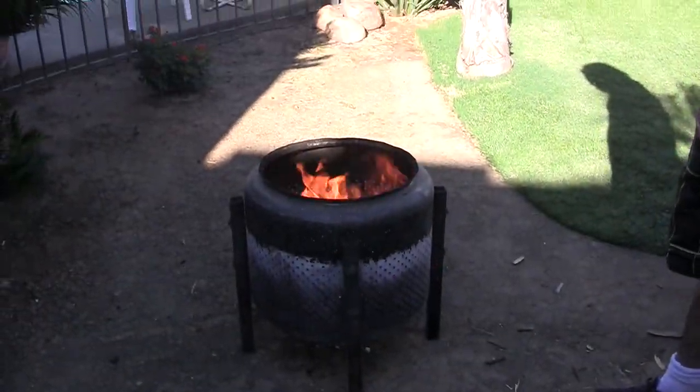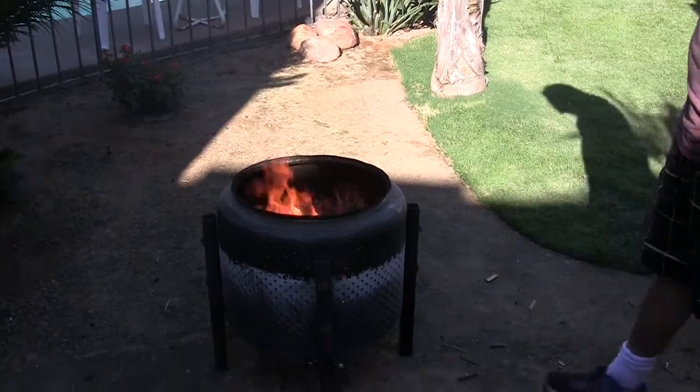We're going to be showing you guys some more charcoal methods. We'll show you the direct method here soon, so stay tuned.